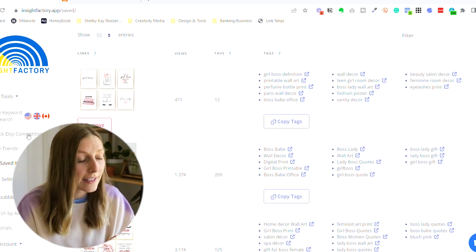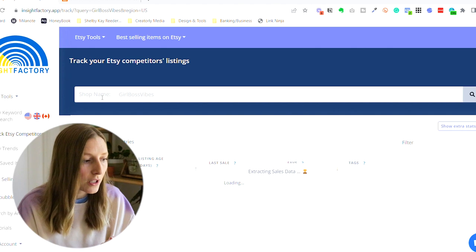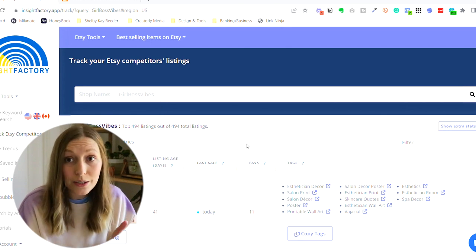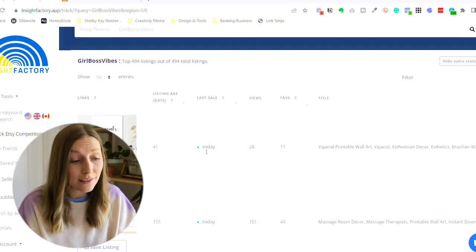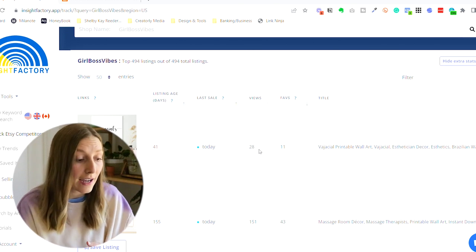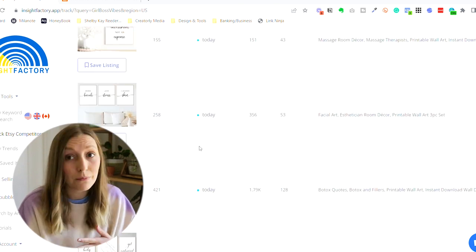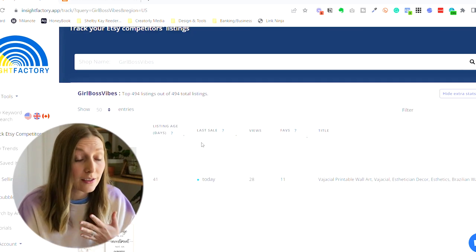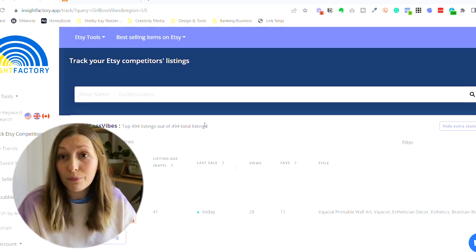Another tool in Insight Factory is 'track Etsy competitors.' I'm going to use Girl Boss Vibes as my example competitor in this niche. At the top where it says shop name, you search for your competitor's shop and it will show you their specific listings. Again, click 'show extra stats' at the top and you'll see when they had a sale and how many views each listing has. This is a great tool to see what they're doing that is working. You can also filter at the top based on last sale or views so you're only seeing their best-performing listings.